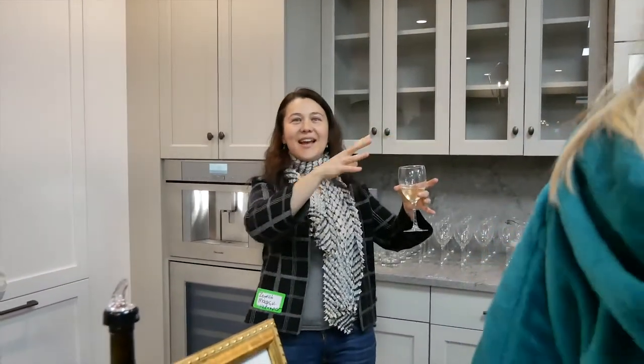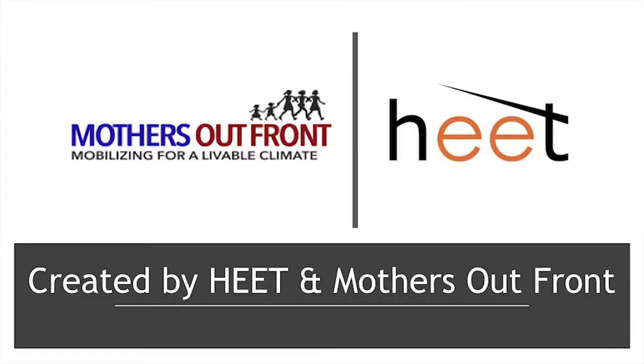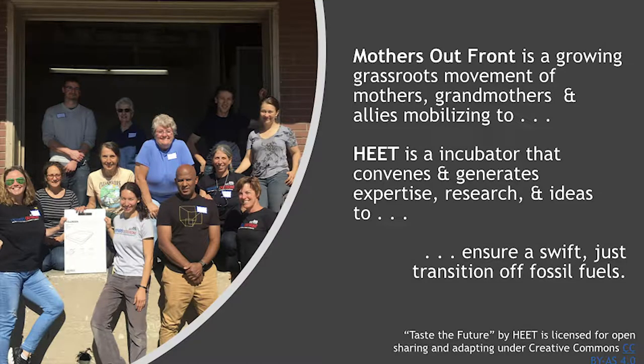We have slides — we'll try to get into view and be pretty quick. This is not a long presentation because it smells really good and I'm hungry. This presentation is a collaboration between Mothers Out Front and HEAT. Mothers Out Front is a growing grassroots movement of mothers, grandmothers, and allies. HEAT is a small incubator that generates expertise and research. Both share a purpose of ensuring a swift, just, efficient transition off of fossil fuels for our children's future.